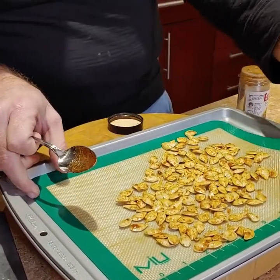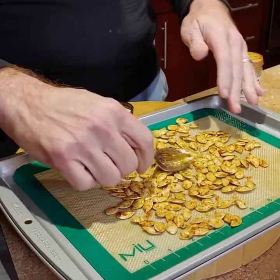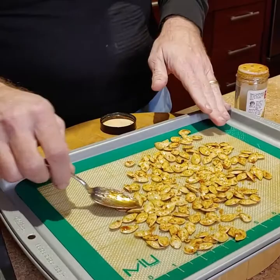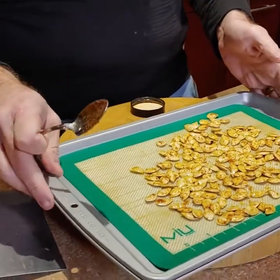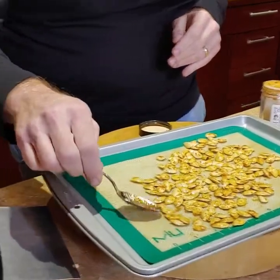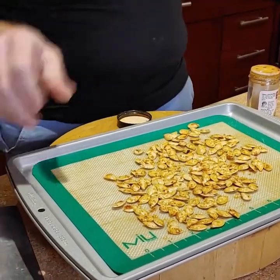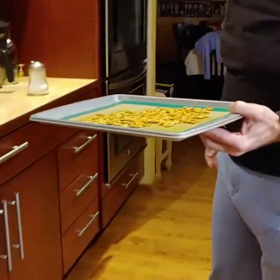I've got a nonstick Silpat pad here, but you can use foil or just do it in the pan. You do want something where it's not going to stick. So that is pretty much spread out. Come on and follow me — we're going to put it into the oven.